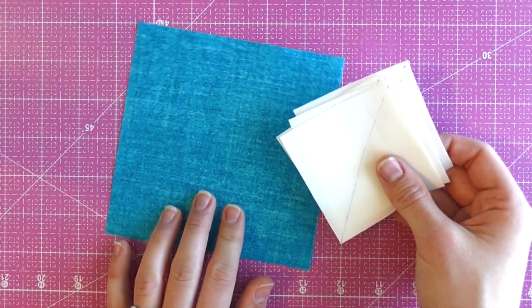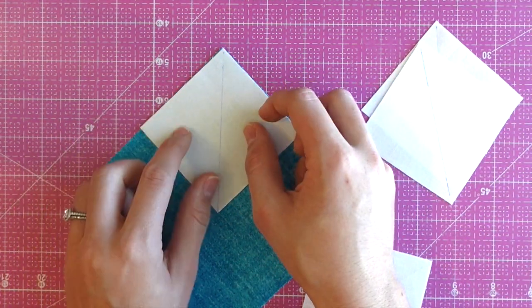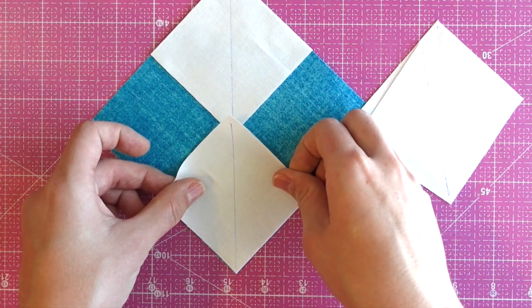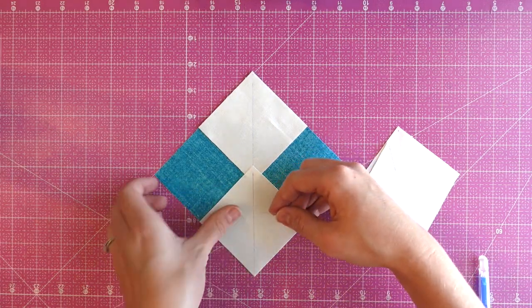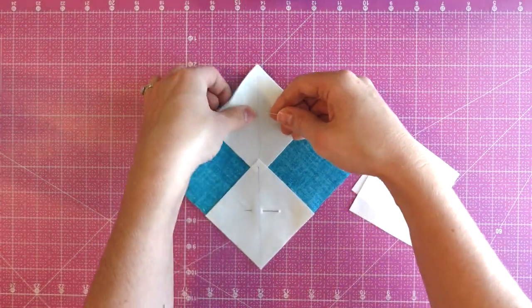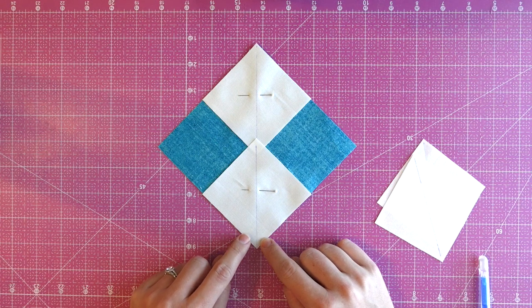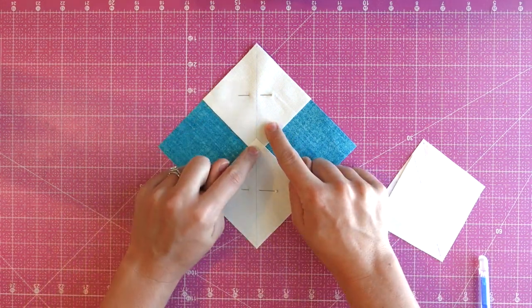Once all four squares are marked, go ahead and take two of your smaller squares and line them up diagonally so that the line you drew goes straight across the diagonal of your larger square. Next, pin these into place — I just like to place one pin across each one to keep them from sliding around. Then we'll go over to the sewing machine and stitch a quarter inch on each side of the line, so we'll end up with two seams and then the line in the middle.